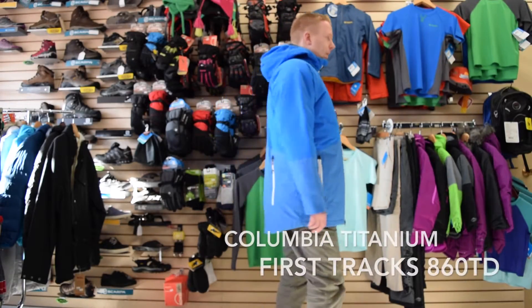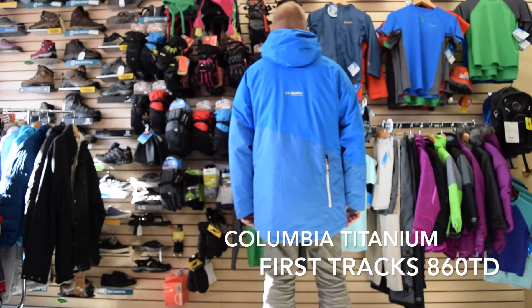Here's a look at Columbia's Titanium First Trax 860 Turbo Down Jacket for men.